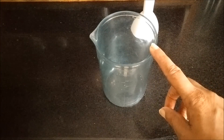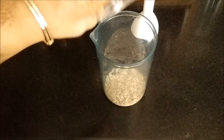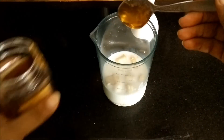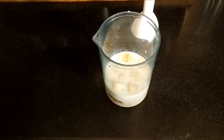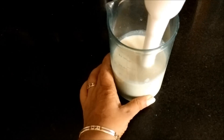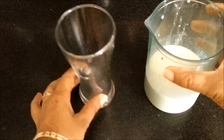This smoothie is very simple to make. You simply need a blender jar and to this we will add all the ingredients one by one. Now we will simply blend it. You can also use a blender jar of your mixer grinder. I am using my hand blender. Now we will pour the smoothie into the glass.